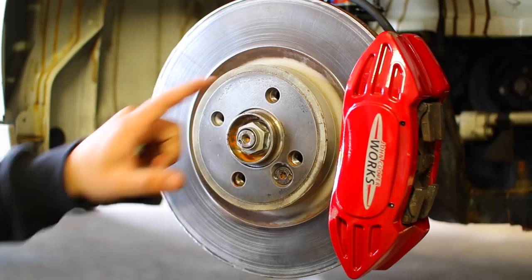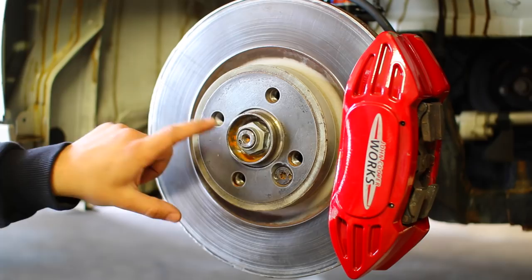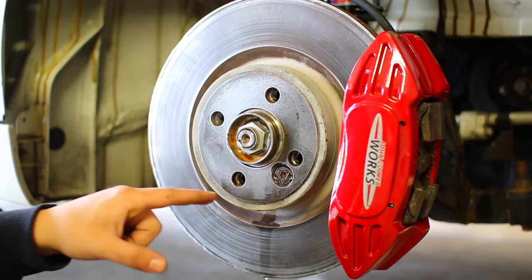First things first, your wheel needs to be removed from the car before we install the studs. Once it's off, we need to clean up the threads found inside the braking mechanism. Behind the brake we have the hub, and that's where the threads go into. Get a can of brake clean and spray inside every one of those holes. You want to remove any dirt, any gunk, and especially any anti-seize that might be in there.